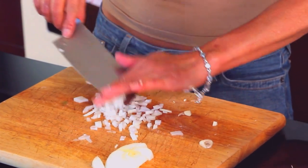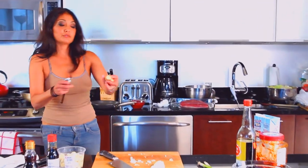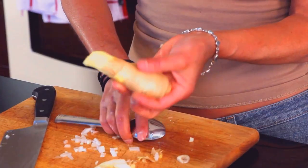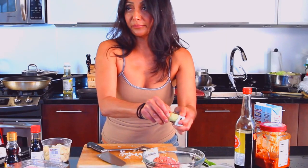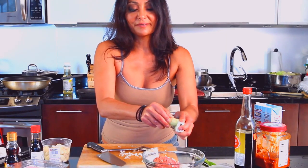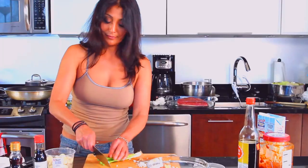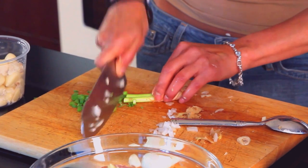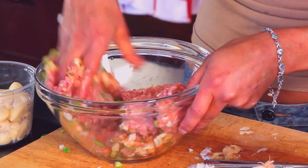Some people use egg whites in their dumpling filling because it binds it together — I'm not into that. I peel my ginger with a spoon. Why? Because it doesn't take all the ginger away — you get a nice ginger stick without losing too much. Lots of ginger. If you notice when you eat dumplings, whether from China, Japan, or Korea, you have a very predominant flavor of ginger. I like ginger, so I use a lot — about two tablespoons. I like scallions too; maybe an eighth of a cup. In they go. Nice and mixed.